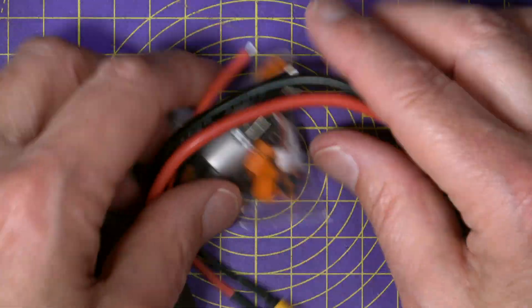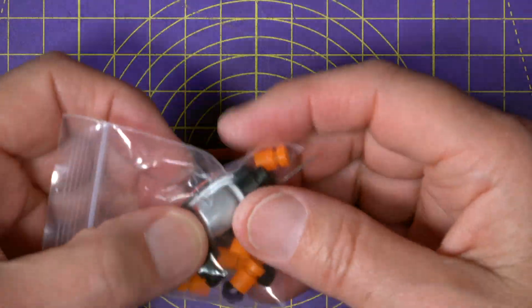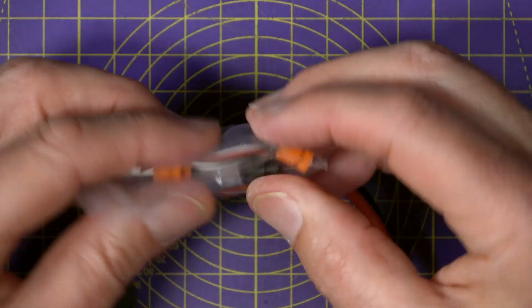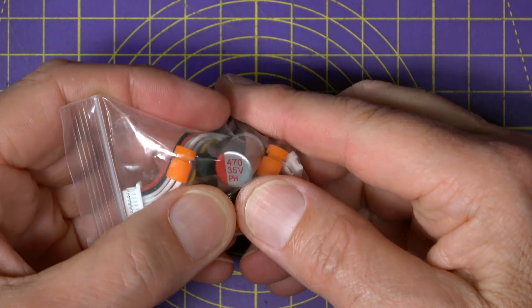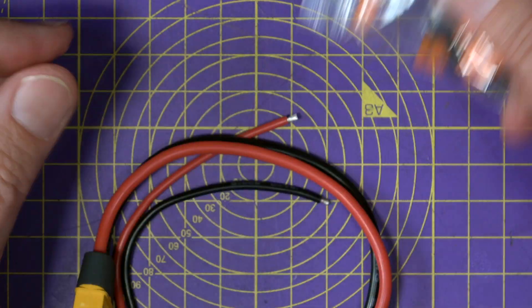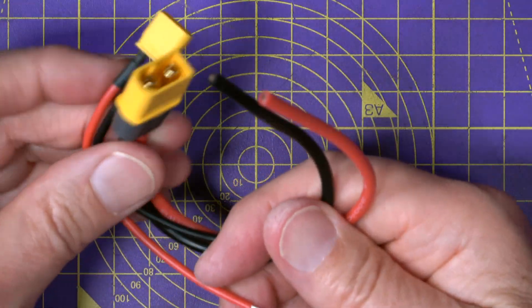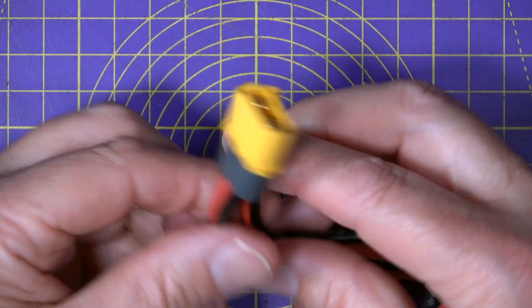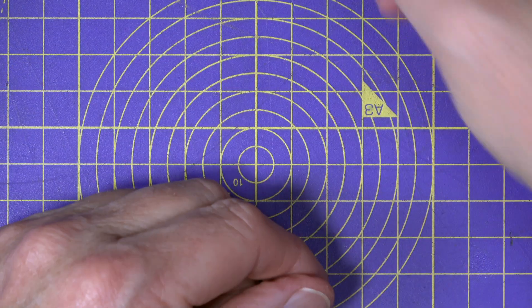In the box you also get all the usual mounting hardware, some gummies, an interconnect cable, and there's a low ESR capacitor — looks like 470 microfarads, 35 volts — which is very reasonable. You also get an XT60 and an XT30 wired connector, which is quite thoughtful.